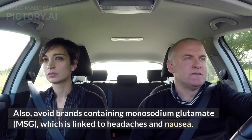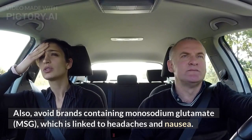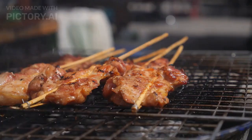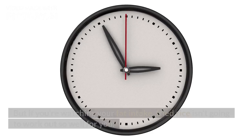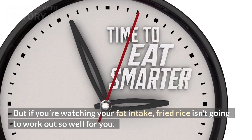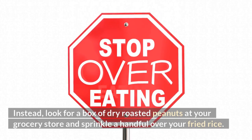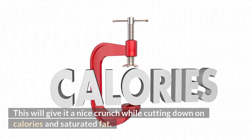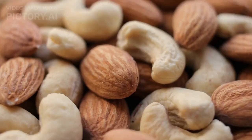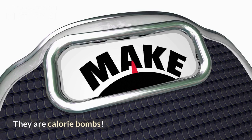Also, avoid brands containing monosodium glutamate (MSG), which is linked to headaches and nausea. Peanuts. The main reason people love Chinese food is that it's often deep fried, but if you're watching your fat intake, fried rice isn't going to work out so well for you. Instead, look for a box of dry roasted peanuts at your grocery store and sprinkle a handful over your fried rice. This will give it a nice crunch while cutting down on calories and saturated fat. Be sure to measure — you don't want too many nuts.